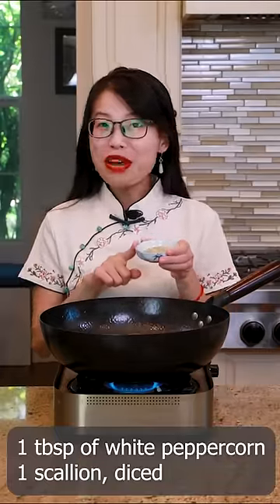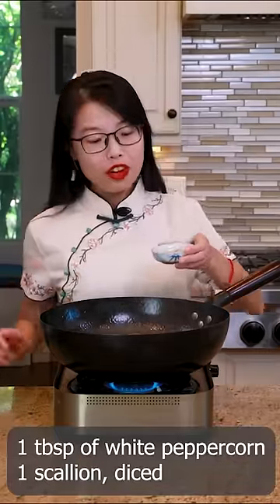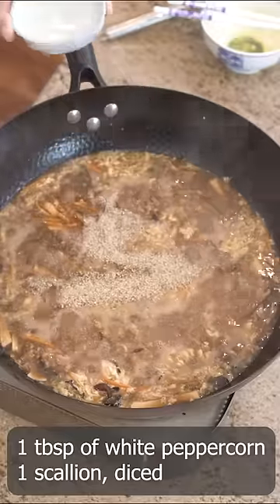Egg goes in. To make it authentic, you need a little amount of white pepper. However, if you are serving kids, please cut down the amount.